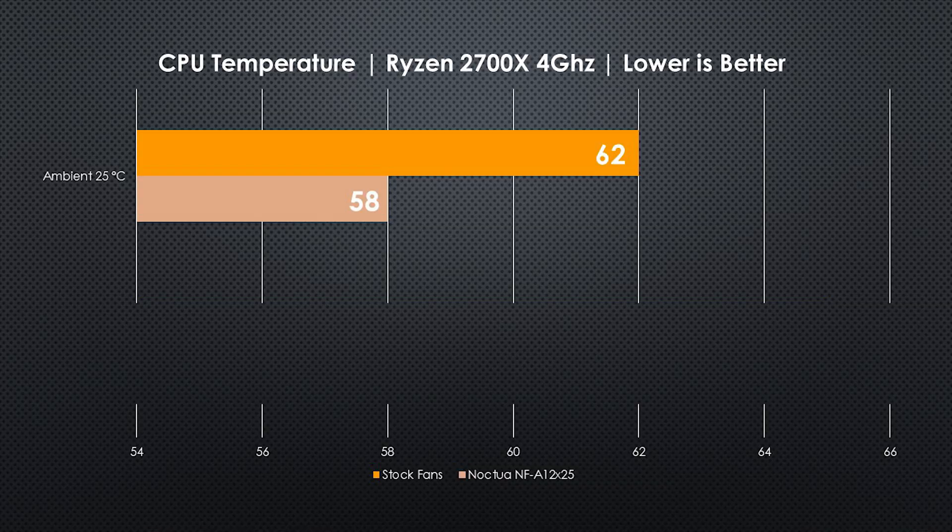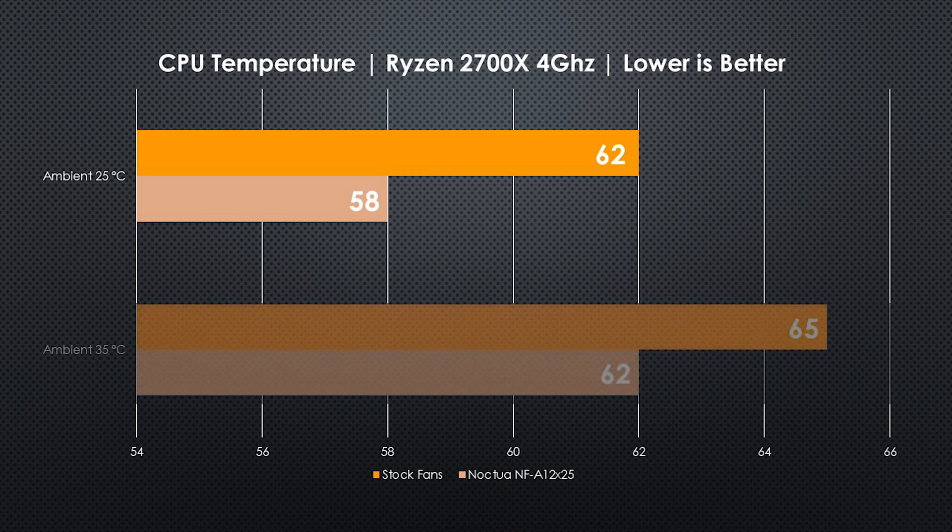Starting with the ambient temperature of 25 degrees, the stock fan manages 62 degrees at load while the Noctua does 58 degrees — a four-point advantage. At 35 degrees Celsius ambient, the stock fan managed 65 degrees versus the Noctua at 62 degrees — a three-point advantage.